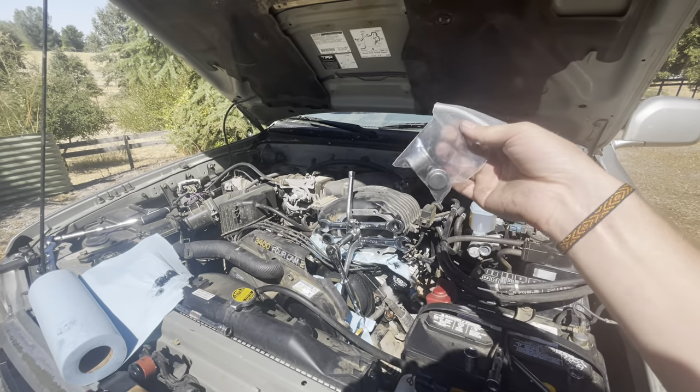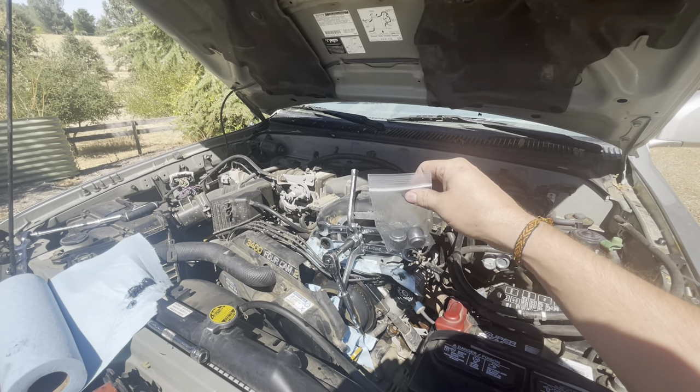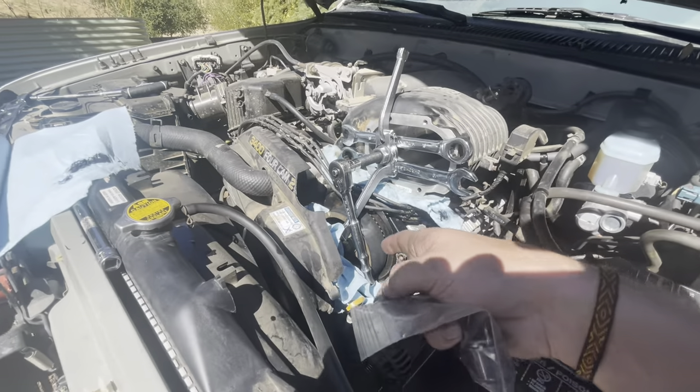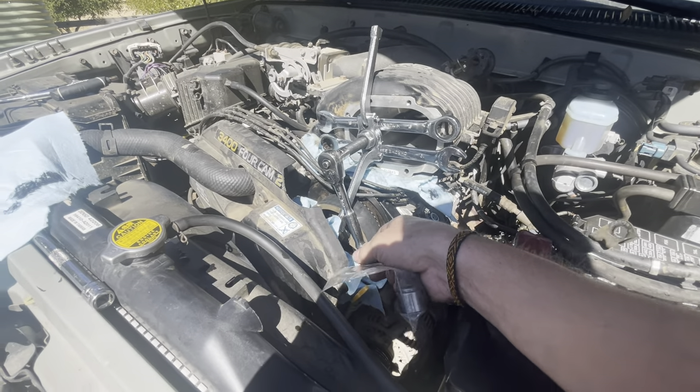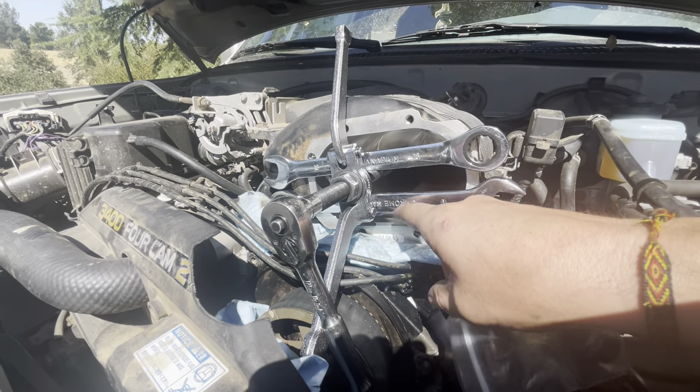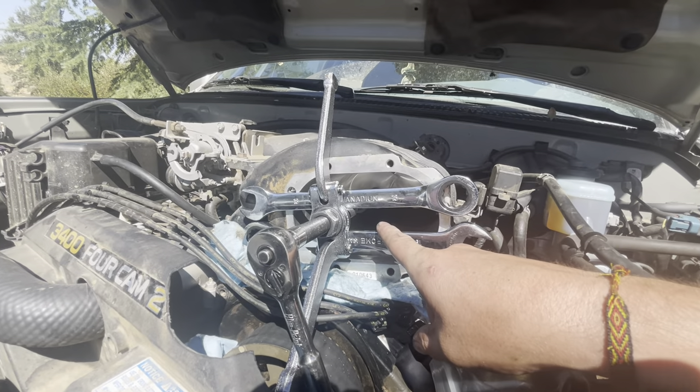Here's a quick tip for anybody who's trying to change the rear needle bearings on their 3.4 supercharger. This is the setup I got going on right now. I pulled back the timing cover and I bought this blind bearing puller from Amazon.